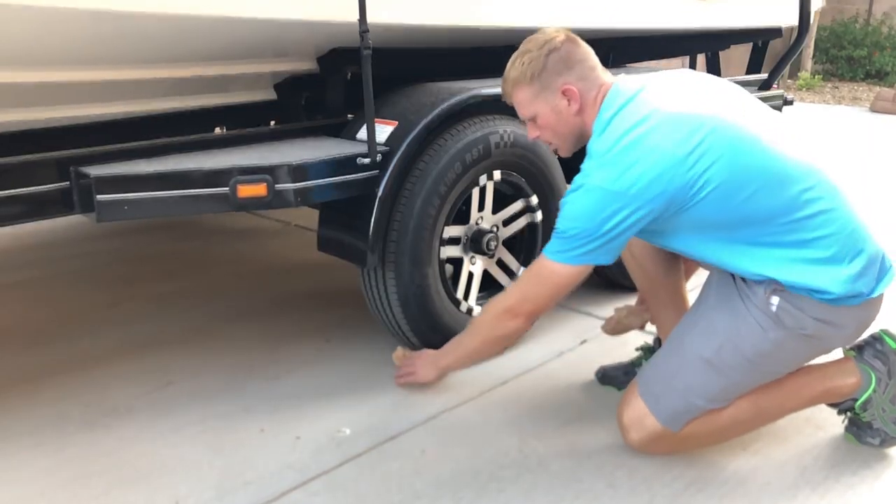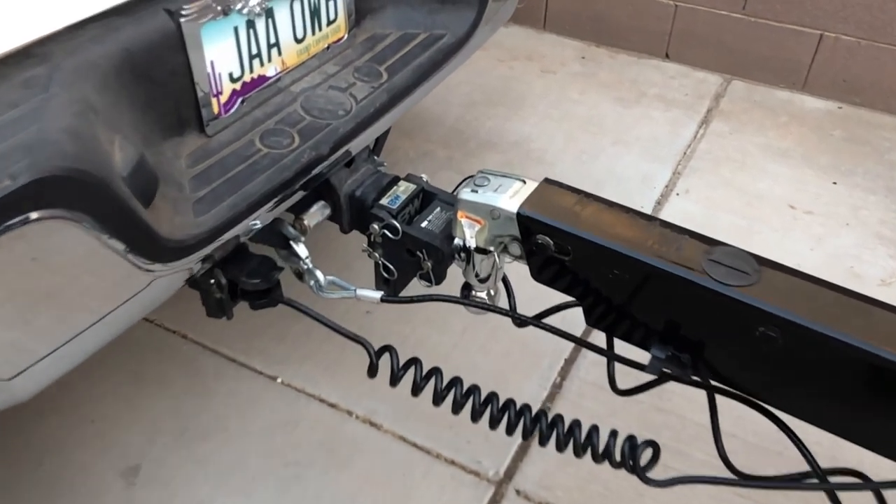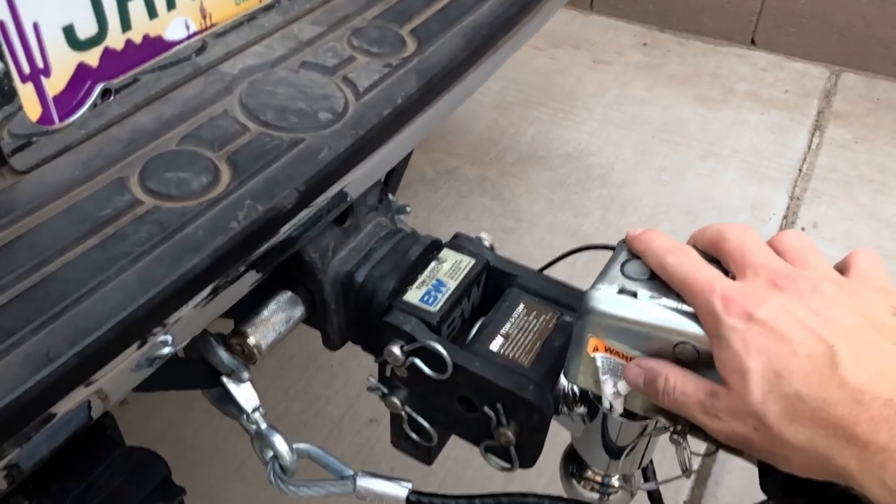Now make sure that the wheel chocks are removed. Before you take a seat, do one last walk around and visually check the following things.